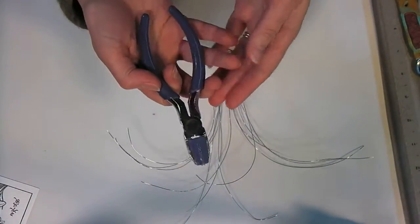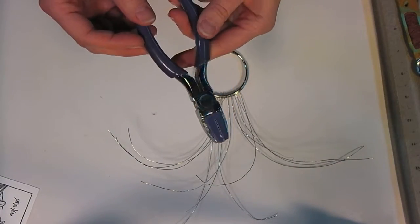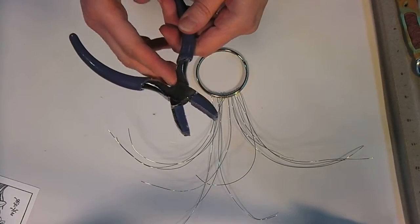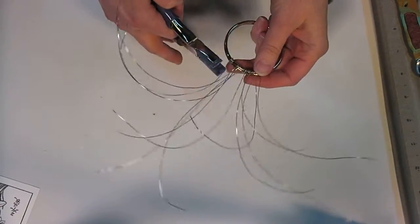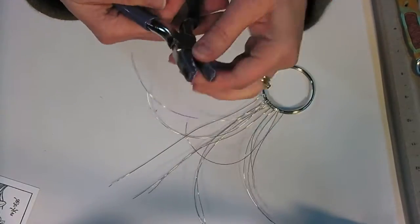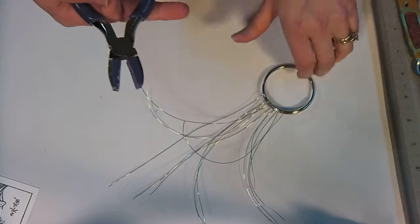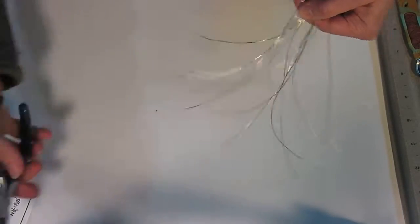Another tool you'll want if you're going to do a lot of wire working are some nylon jaw pliers. This brand is Artistic Wire. I have to say I wouldn't buy these again - I really don't care for their tools because there's no spring in here, and that makes a big difference when you're working for a while, whether you get fatigued or not. Also, the nylon pads get really beat up, and some brands have a little screw on top so you can replace the nylon jaws - so next time I'll be saving up and getting a pair where I can replace the jaws.